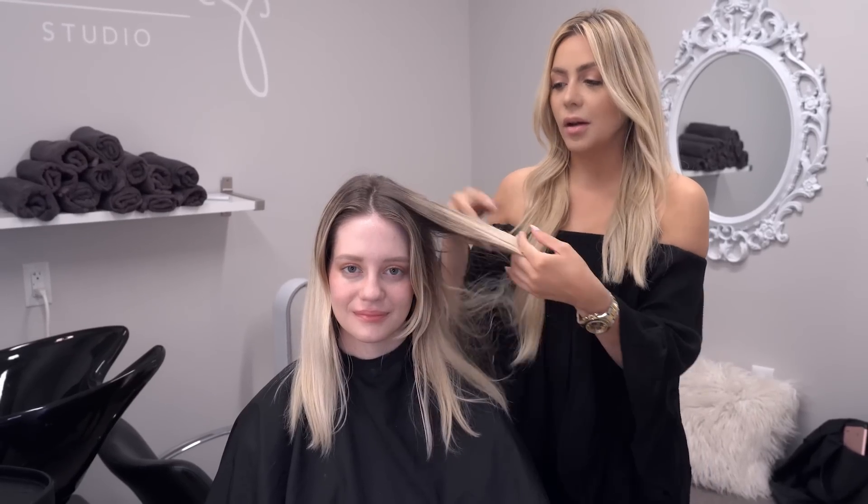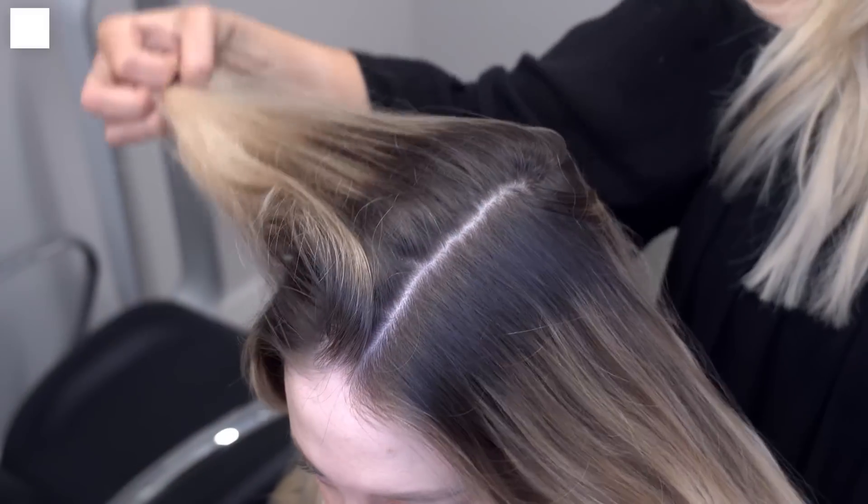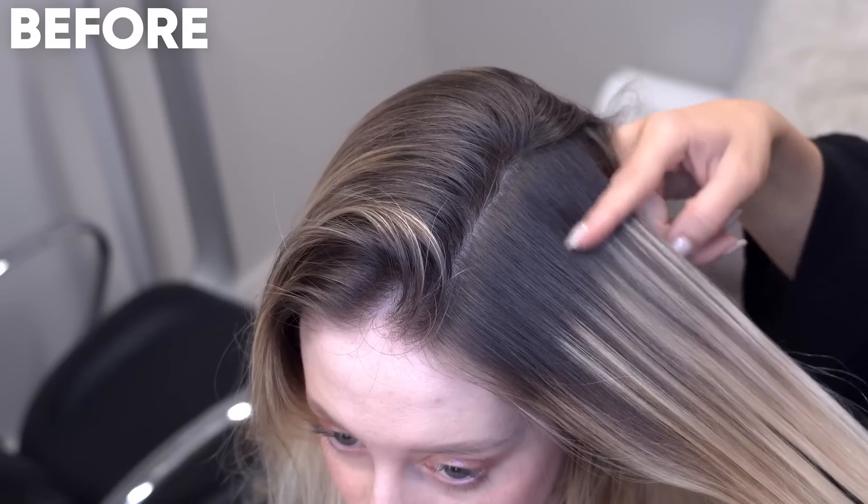Hey guys, welcome back. I'm Sylvia Rees, Brick and Brand Ambassador, and today we are here with my client Gabby, and we are going to be touching up her hair and doing a base bump with the new color gels. They have been revamped, and you can now use them with any developer, so that's what we're going to be using on her today.